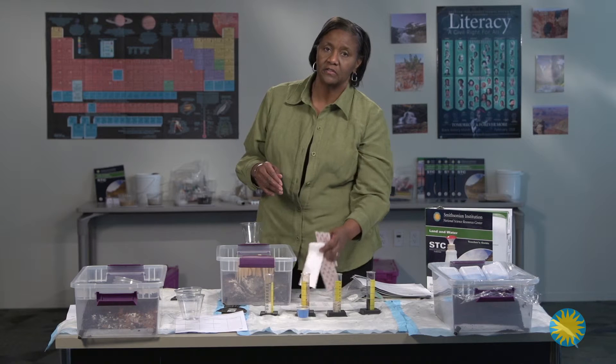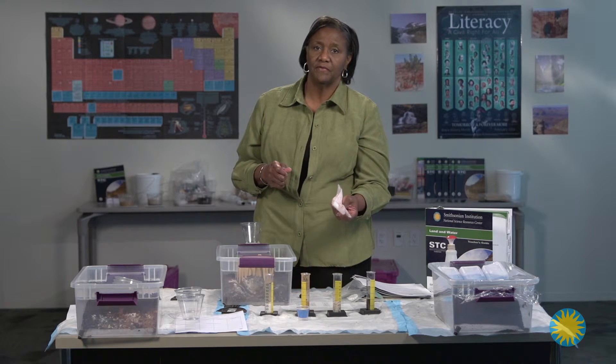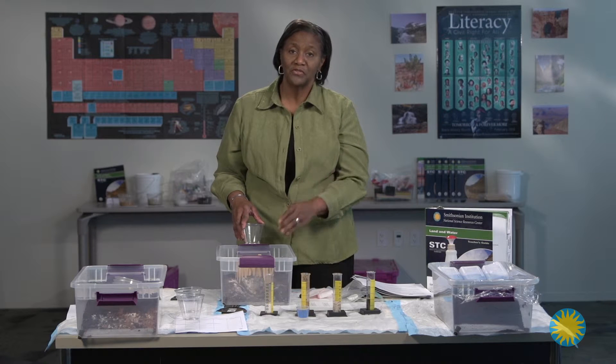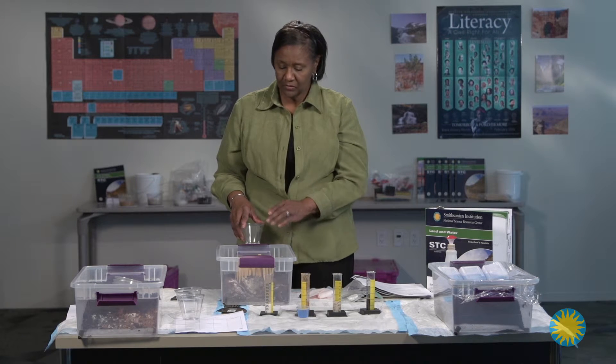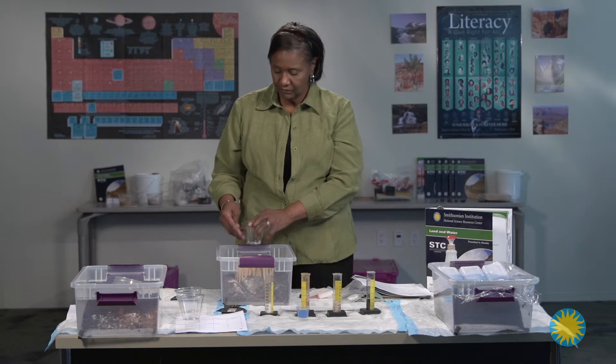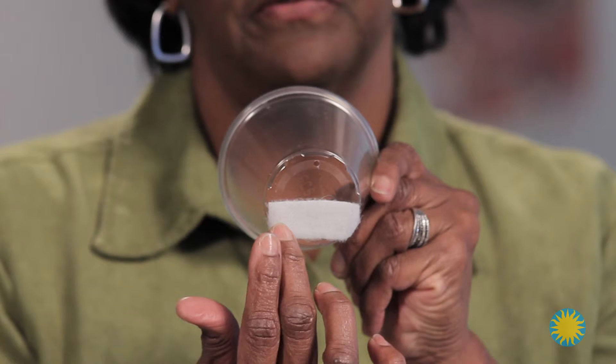If you lose this material, your stream tables will not be effective because the source of your water — which has to do with direction and flow as it impacts earth materials — will be gone. Very important. You need both pieces of Velcro in order for the cup to stick.